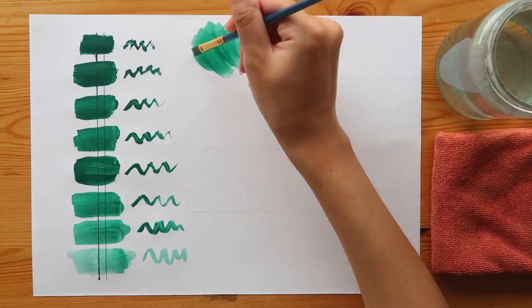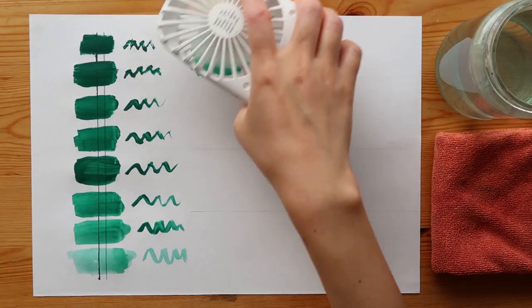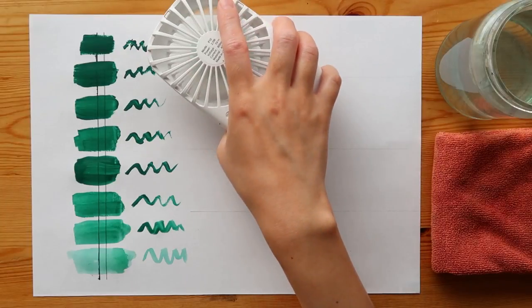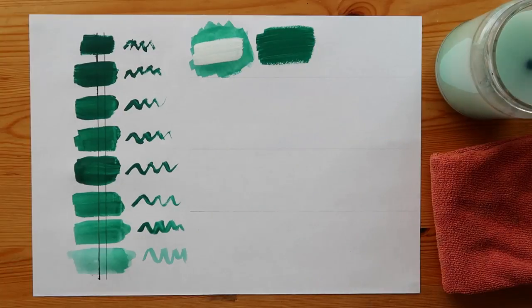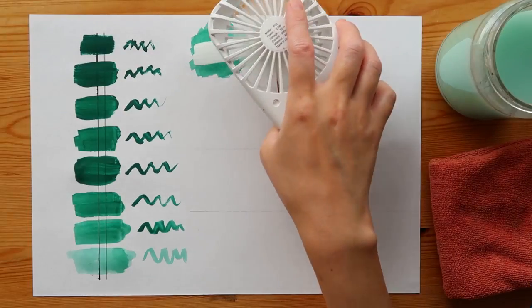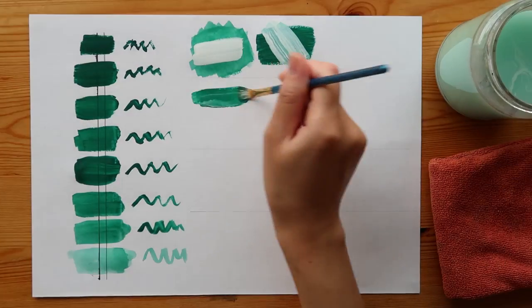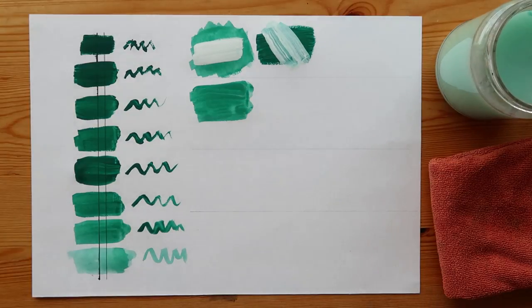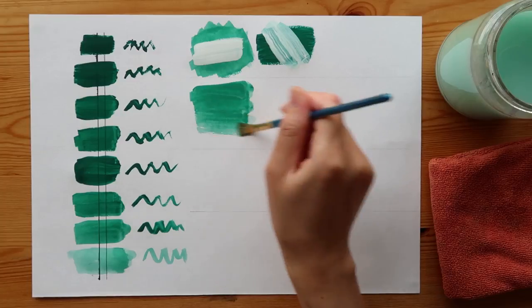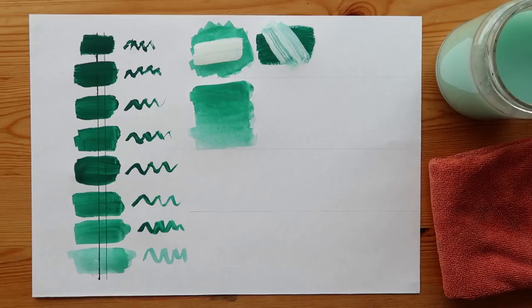When layering colors, the general rule is to work from thin to thicker paint — this way you can layer lighter colors on top of darker colors. The underlayer needs to be completely dry for this, and even though gouache dries really quickly, I do like using a mini fan to speed it up. Note that this doesn't work the other way around: when you add thin paint on top of thicker paint it becomes streaky. If you add too much water or your brush becomes too wet it can become patchy, which is why it's handy to have that cloth on the side. Also, if you want a lighter color you should always use white paint — not water — to lighten it.